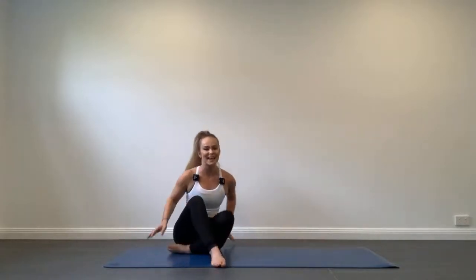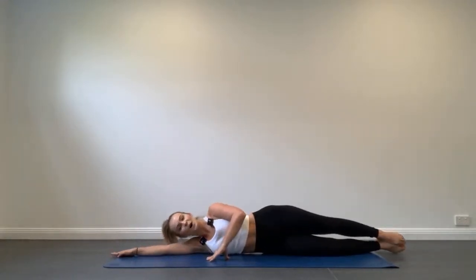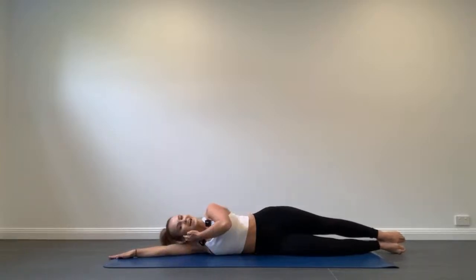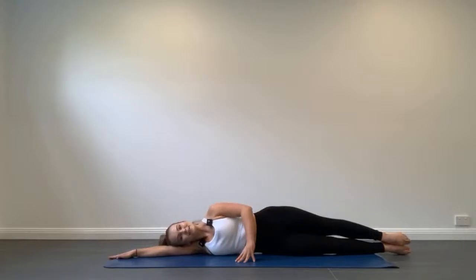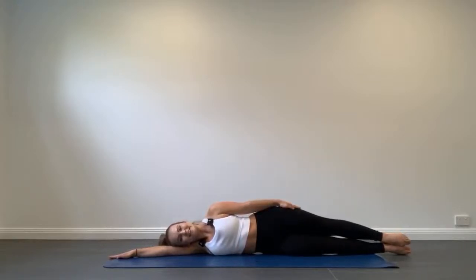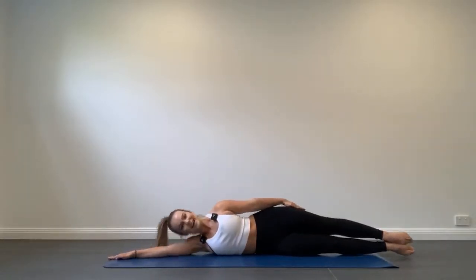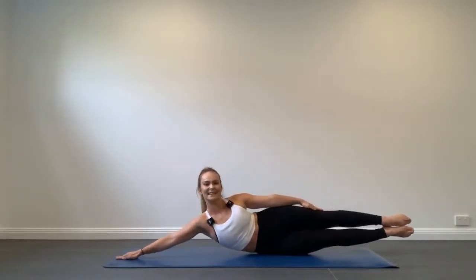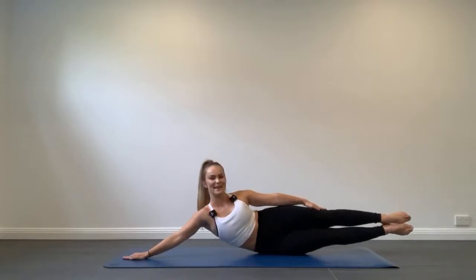Let's look over to the other side. Extend the top arm out long, head resting down on the bicep, legs set. Top hand in front to balance if you need — or to make it harder, place your hand on your top hip. Exhale to curl and lift, inhale to lower. You're doing an excellent job now.